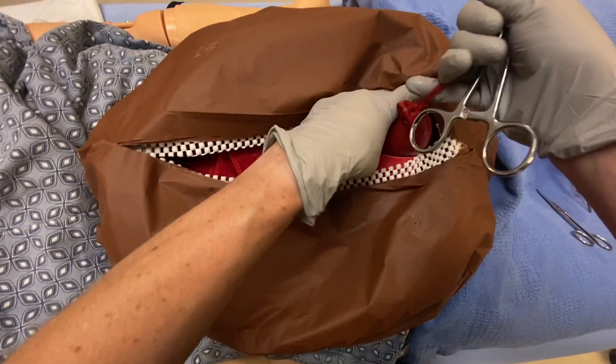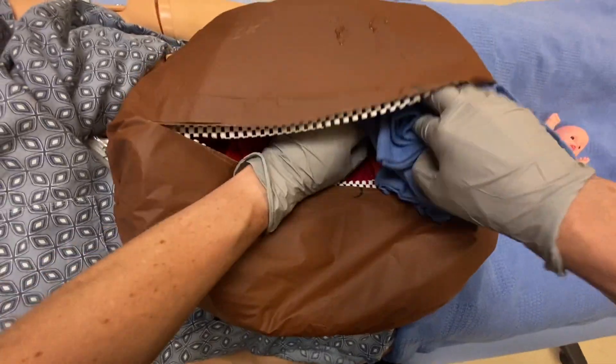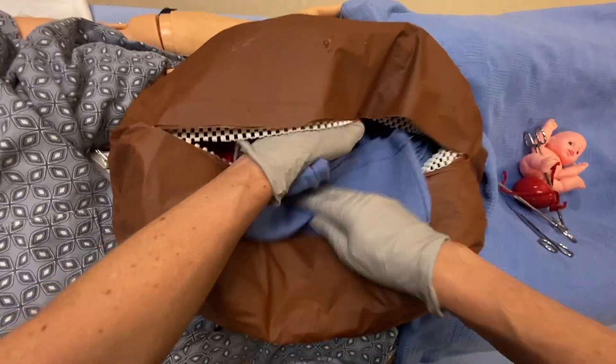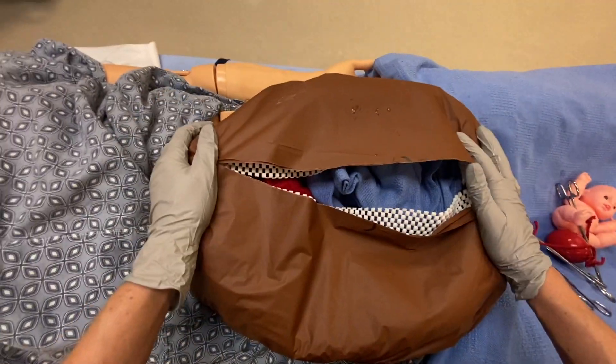We're going to pull the placenta out, and then we're going to pack with sterile towels. And there we have our perimortem C-section.